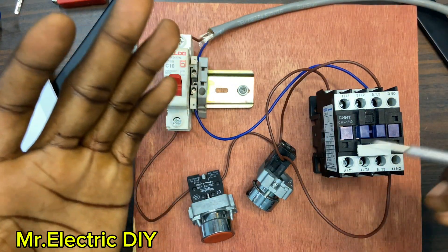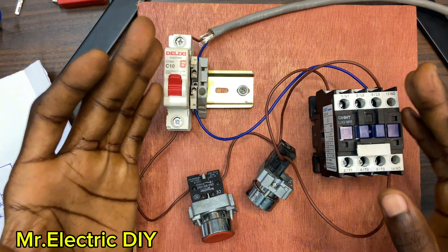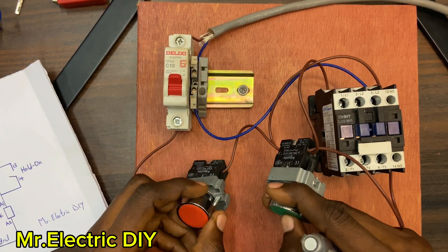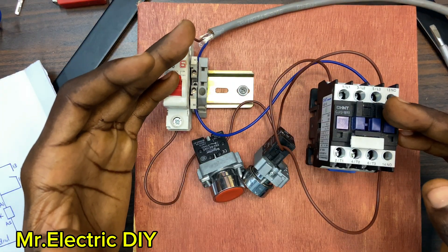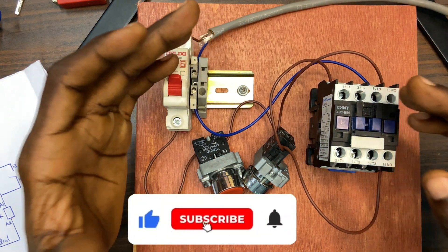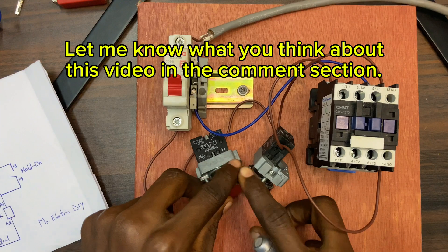A lot of videos on YouTube talk about how to do a contactor hold-on without any explanation, and I think this explanation best fits what you are looking for. Guys, if you find this video helpful, consider subscribing to this channel, like this video, share, and turn on the notification bell so that anytime I drop a video YouTube is going to notify you. Thanks for watching — see you in my next video.